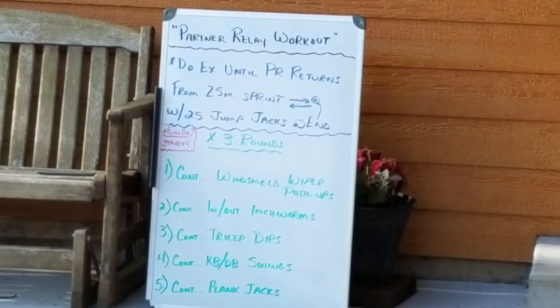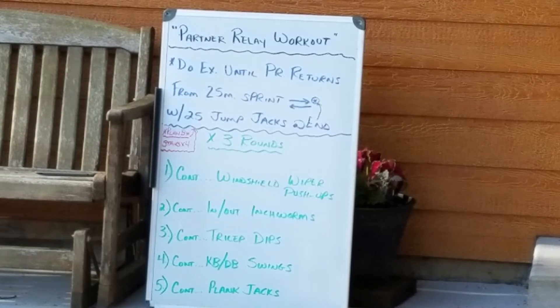Good morning, River Valley. We are on workout number two this week. It's called Partner Relay Workout.